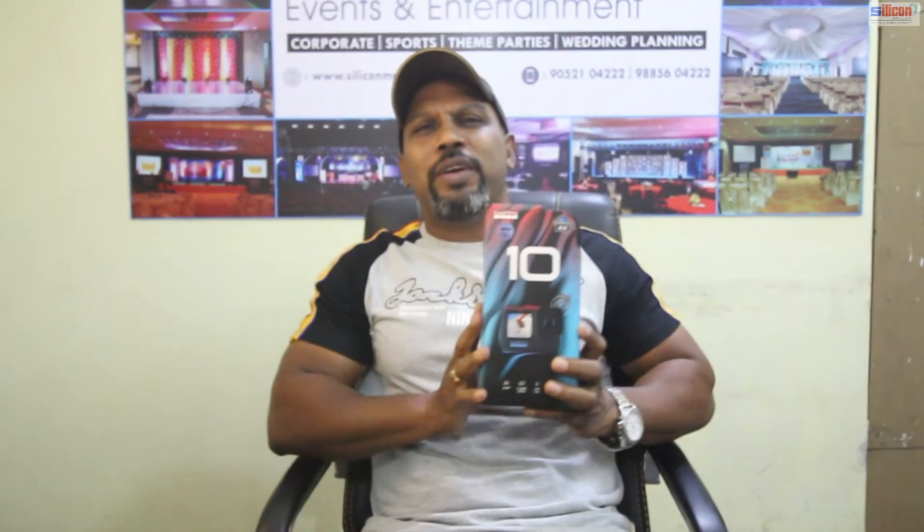So guys, now I am going to unbox it. This is my new member. With this there will be different videos, different angles, different perspectives. Overall, there will be many changes in video quality. Outdoor shoots and pics are going to look awesome. This is the best action camera on the market as of today — it was recently launched.